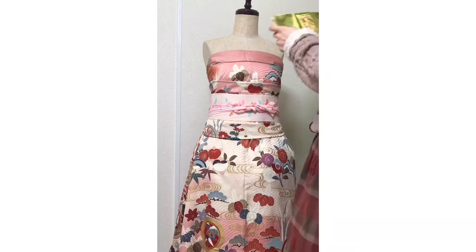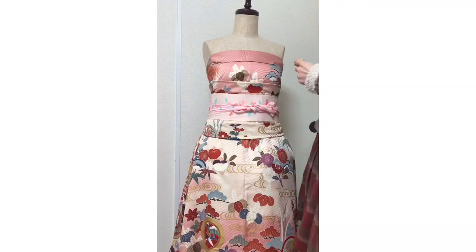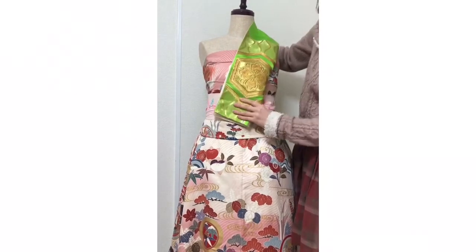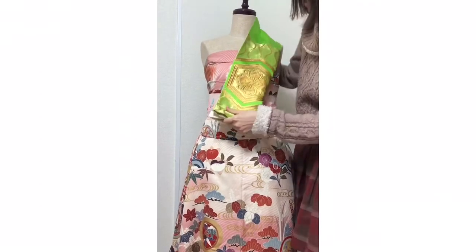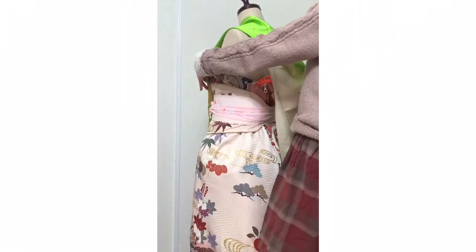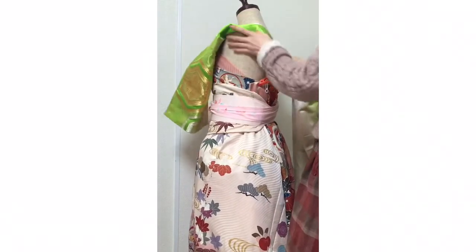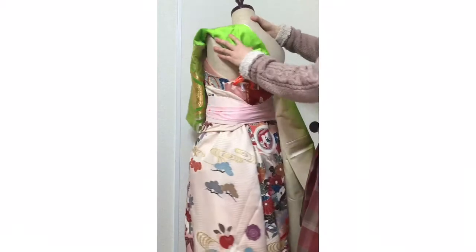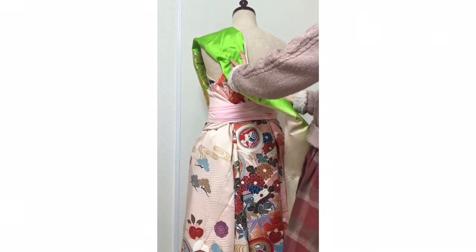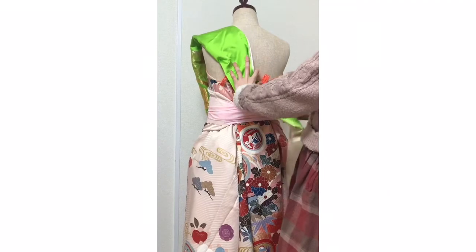This is always the most difficult part. First, fold it in half like this. This is the left shoulder — or maybe like this. Take this pin and pinch here.